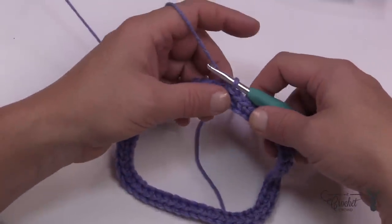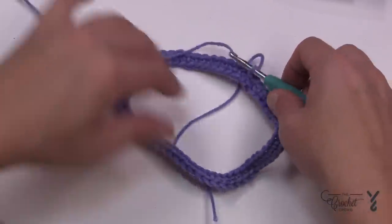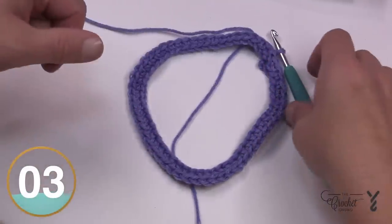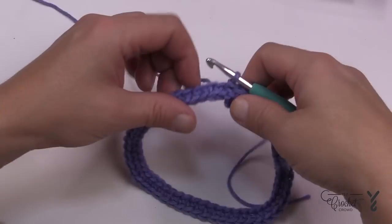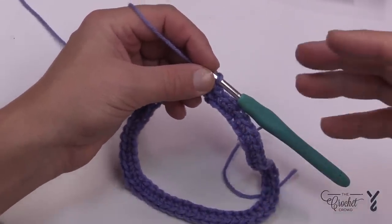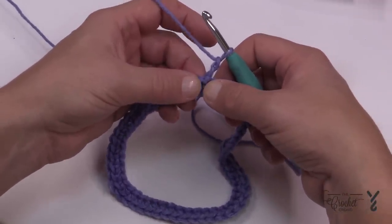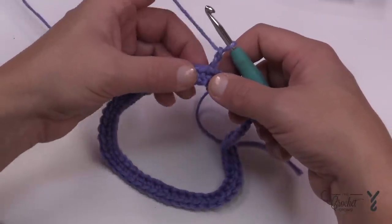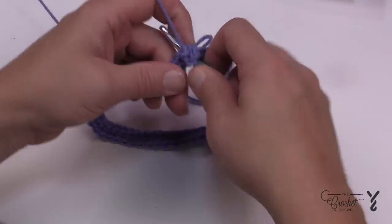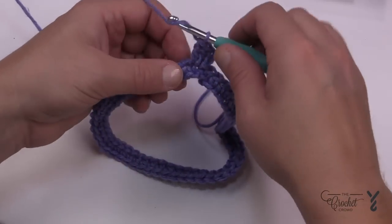Let's begin round number two, which will establish our points. The points will be at the top and completely opposite on the other side — these are the sides where it rests on the child's shoulders. Chain two does not count as a stitch; it's just a filler. Right where it's joined is going to be the point. You'll only do half of the point to start, then zoom around and finish that point on the other side. Apply two double crochets into that same spot, then the next 27 stitches are each going to be a double crochet.